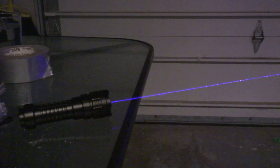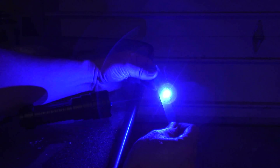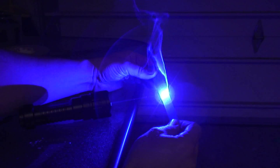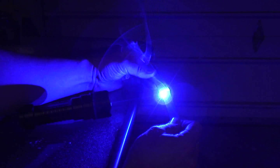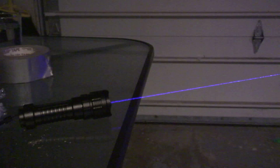Everybody does electrical tape, but this bad boy is so powerful I'm going to try a couple other sorts of tape. First up, blue masking tape. If I peer over the glasses, it's crazy bright. I've got water handy in case this catches on fire. Ta-da — right through the blue masking tape.